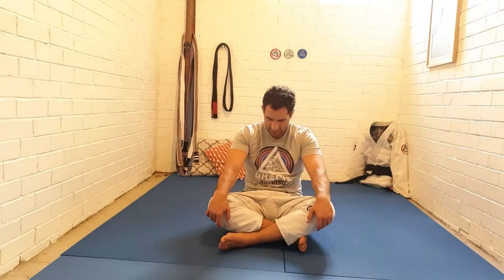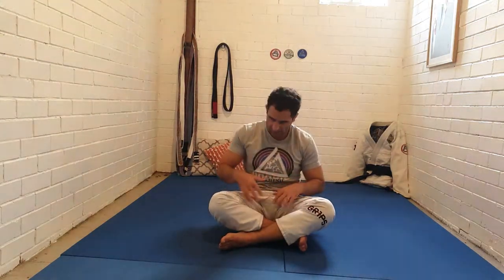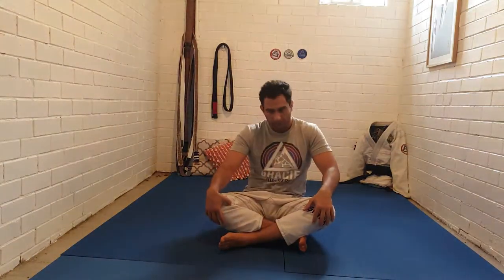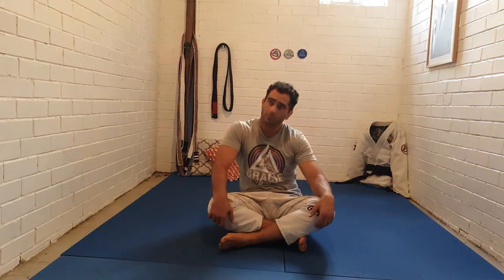Now we've done right, left, forwards, and back, so we can make a circle — right, forward, left, back — and keep going. My arms are loose and it's my ribcage that's soft as my shoulders start to come down in the circle and back up. You can do it whilst keeping your shoulders still, or start to add a lot more range when you bring your shoulders into the mix as well.